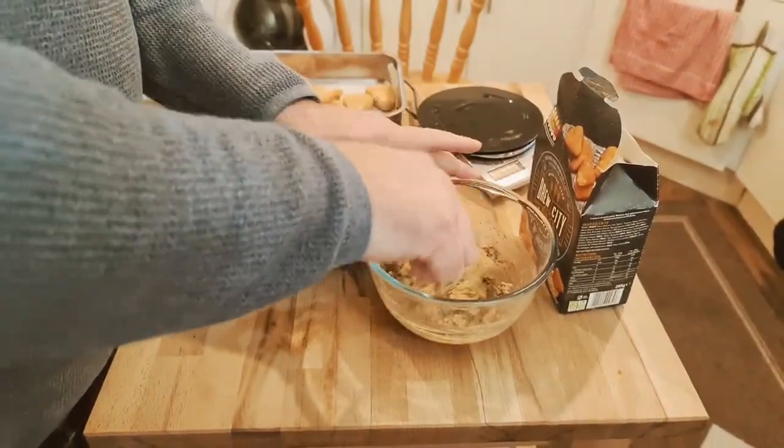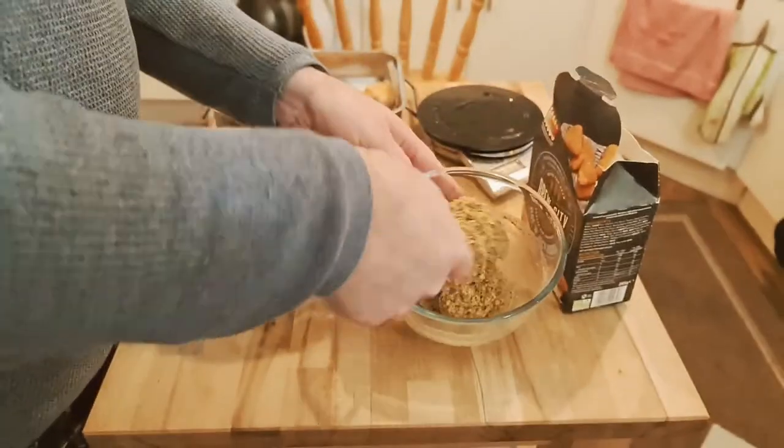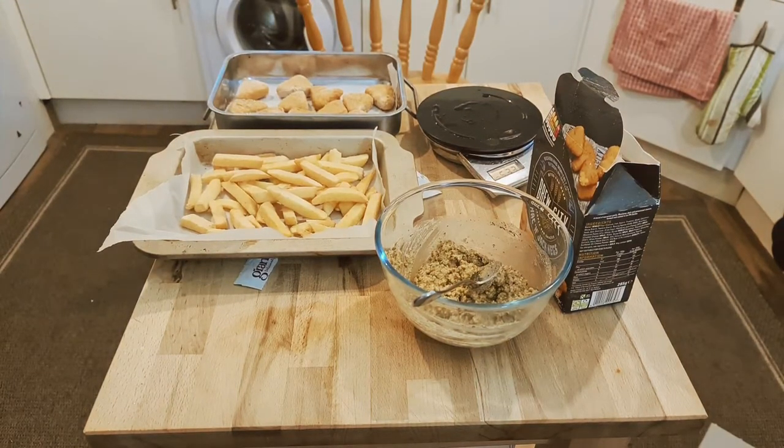The mixture is really starting to firm up now, getting close to the consistency we're looking for. Right, this video is getting too long, so we'll be back when it's firmed up and I've turned it into balls.